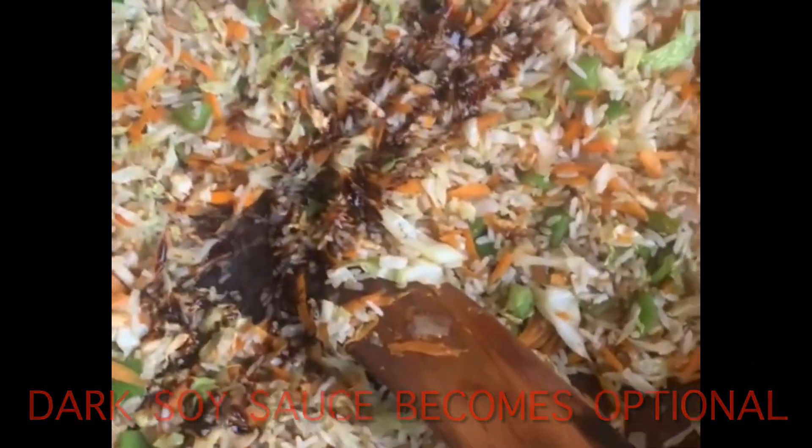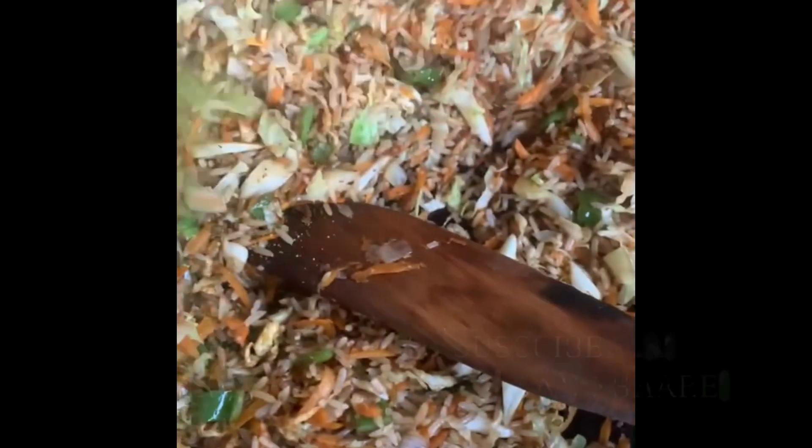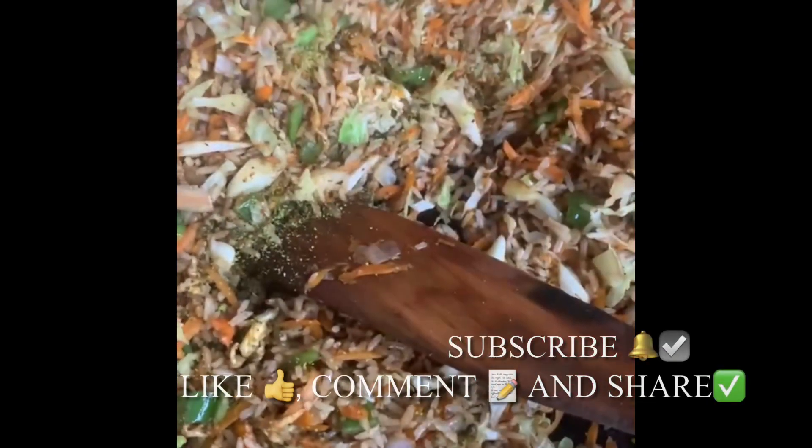Just as it's in there, you add your dark soy sauce. If you want to actually feel and taste your chicken very well, it's best if you add it at the latter end. Or you could choose to fry it in the beginning — that's also optional. But this is how I like to go; either way you end up getting your chicken in your fried rice.